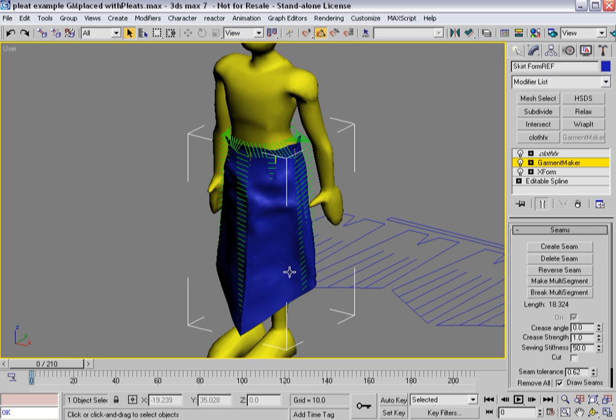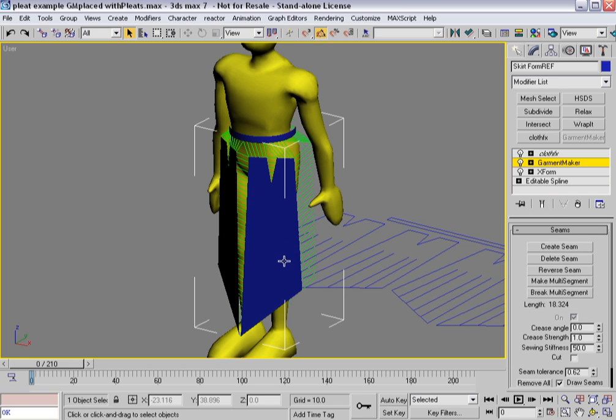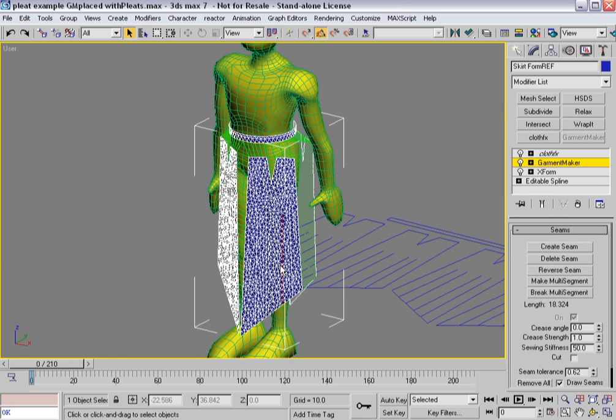I'll turn that off. And unfortunately it looks like I did, because I wasn't getting any creases. So what I'm going to do is pause this. It's something to keep in mind: if you go back down and erase everything and then reapply Garment Maker, you lose all of your crease angles. So keep that in mind, I'll be right back.